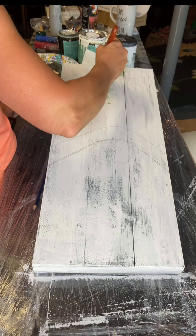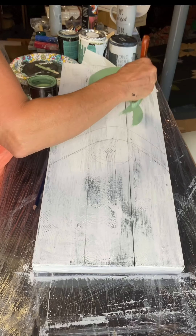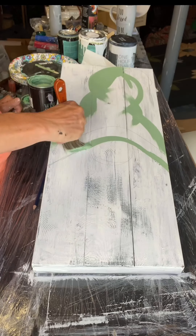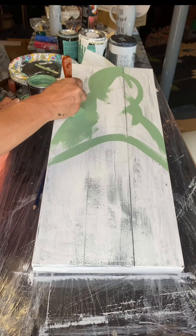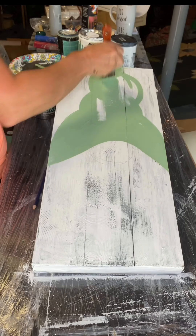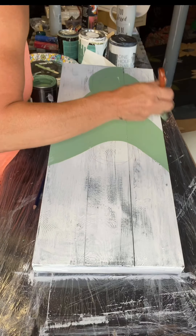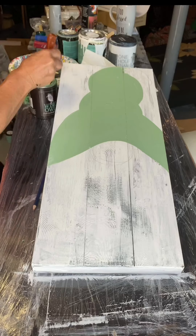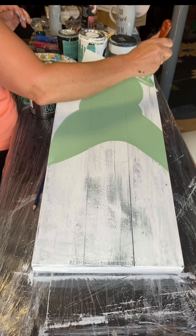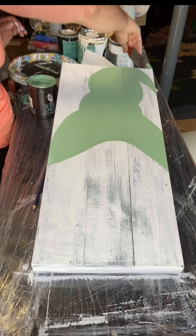I'm starting to add tourmaline — this is the top of a hat. I'm using one of my Wise Owl premium brushes with the angle for this. I'm getting really good coverage with this tourmaline. I'm finishing up my hat and just have a little bit of the rim to do.